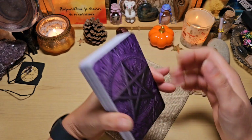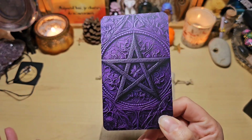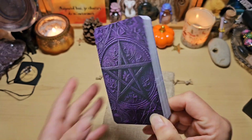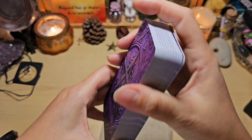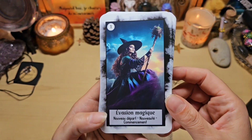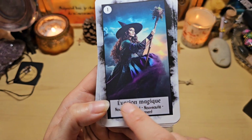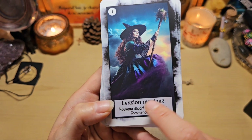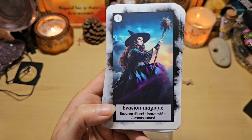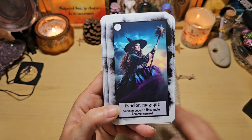Je vais vous montrer le dos. J'adore déjà la couleur, le pentacle, tout fait très witchy. Je trouve ce dos magnifique. Les tranches sont neutres — ça c'est chouette, je ne l'aurais pas vu avec des tranches dorées, sincèrement. On retrouve le numéro ici, l'illustration ici, le titre de la carte ici. Et à chaque fois, on va retrouver trois mots-clés. Du coup, il n'y a pas de livret, mais il y a les mots-clés sur la carte. Et il est très parlant, je trouve.